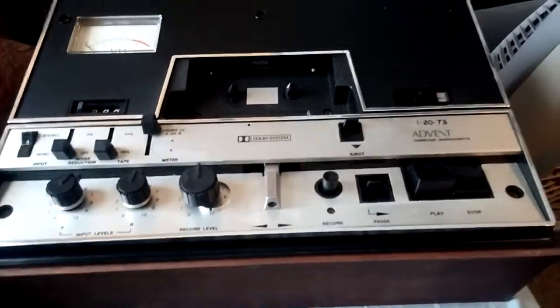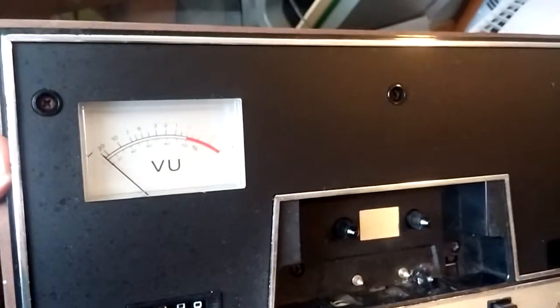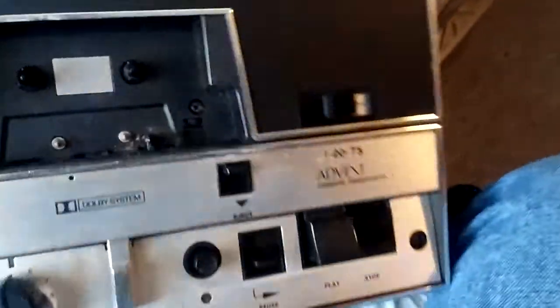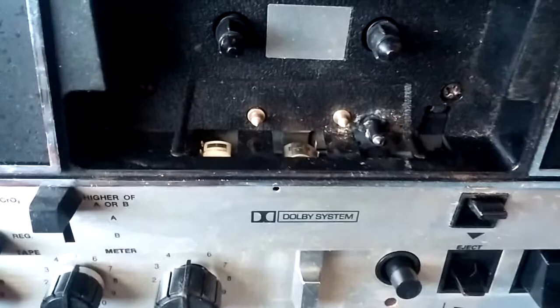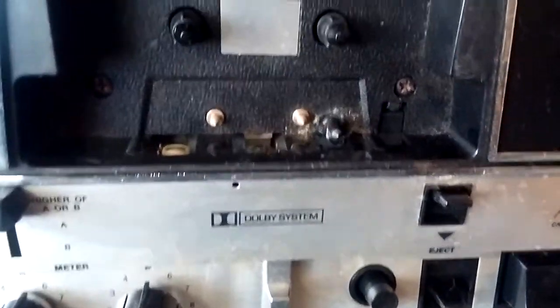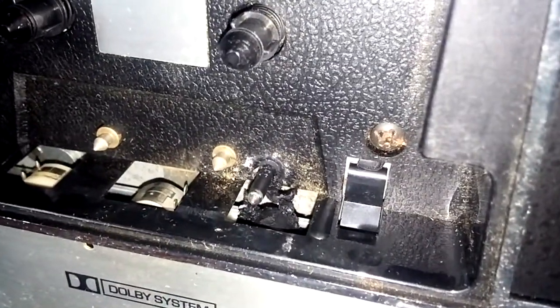What I have here is an Advent tape deck. I'm going to try to open it up and grease the buttons because everything's sticky. I would test a tape in it, but there's a slight problem — the wheel is turning like tar, which is not going to be good for the cassette. It will ruin it completely, so I do have to do some cleaning as well.